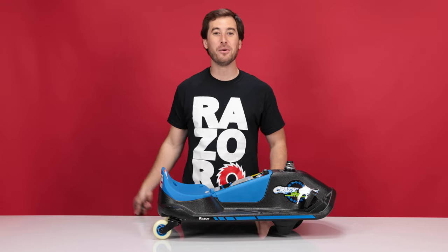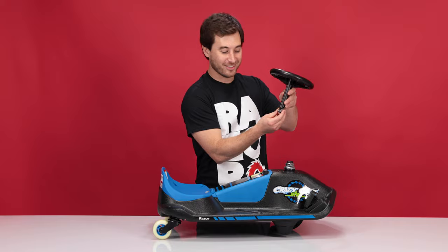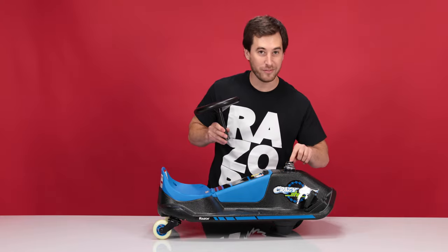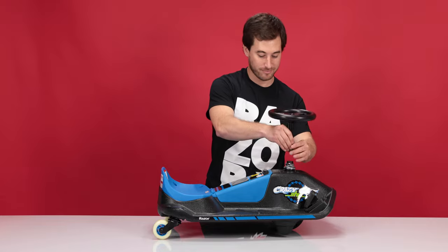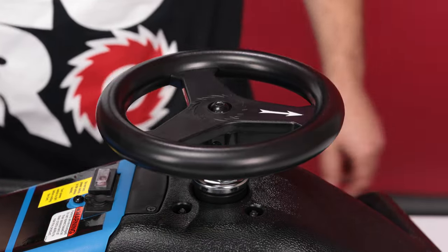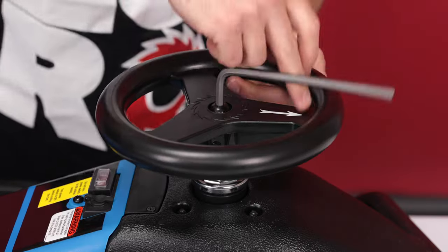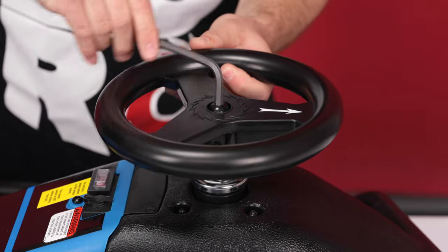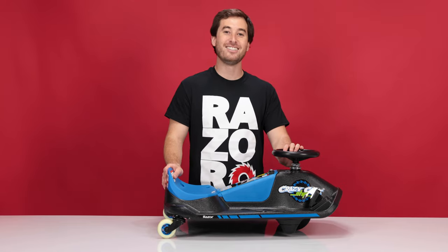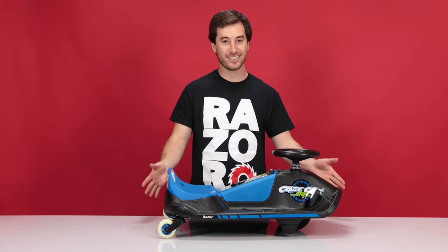With the lock nut secure, we can reinstall the steering wheel. Make sure the lock is nice and loose. Line up the groove in the back of the steering wheel with the groove in the tube and slide it together. Using your 6mm Allen wrench, tighten the steering wheel. And that concludes step four and the process of replacing the motor and wheel on the Crazy Cart Shift.